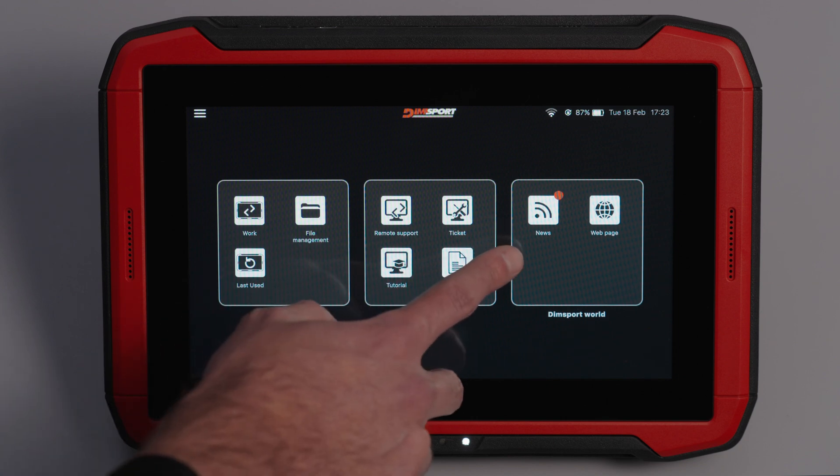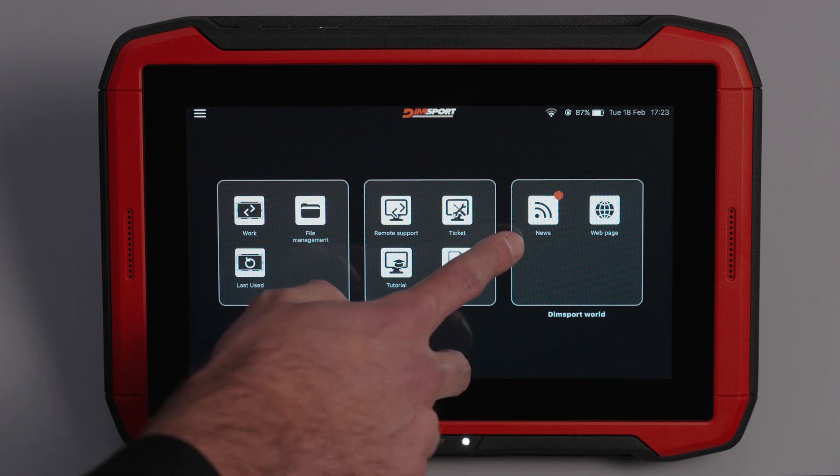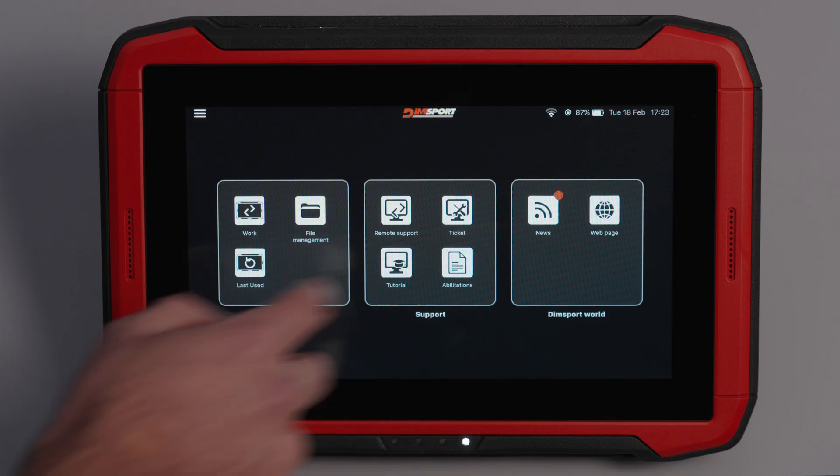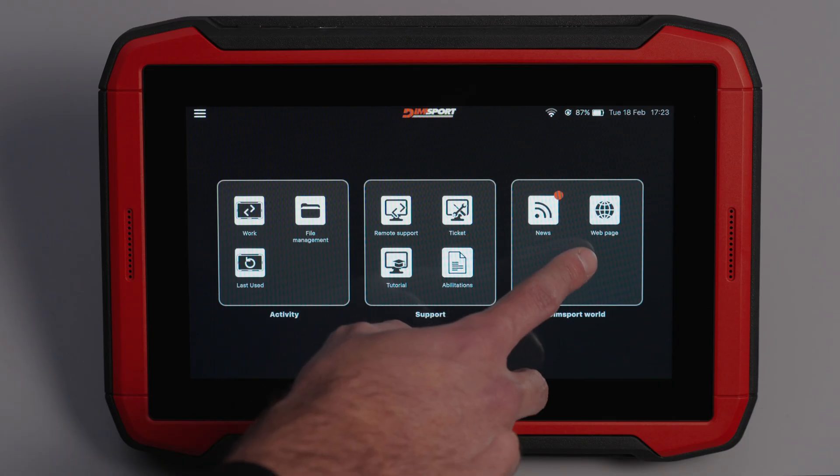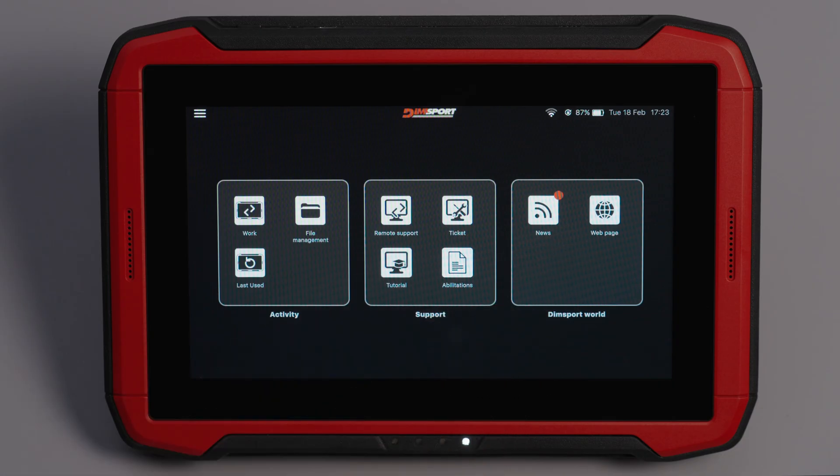The Dimsport World section keeps you connected. News: stay updated on the latest products and developments from the Dimsport World. Website: with just one click, you can access Dimsport's official websites to explore additional resources and opportunities.